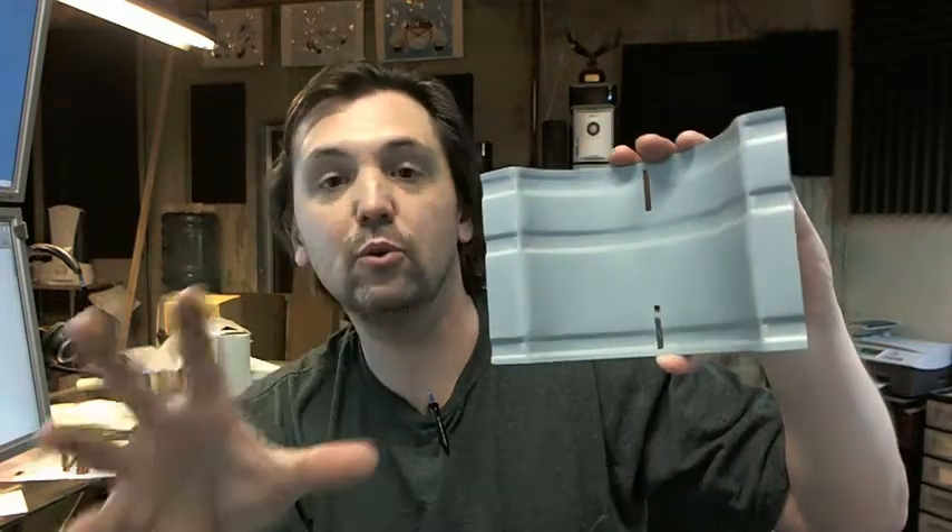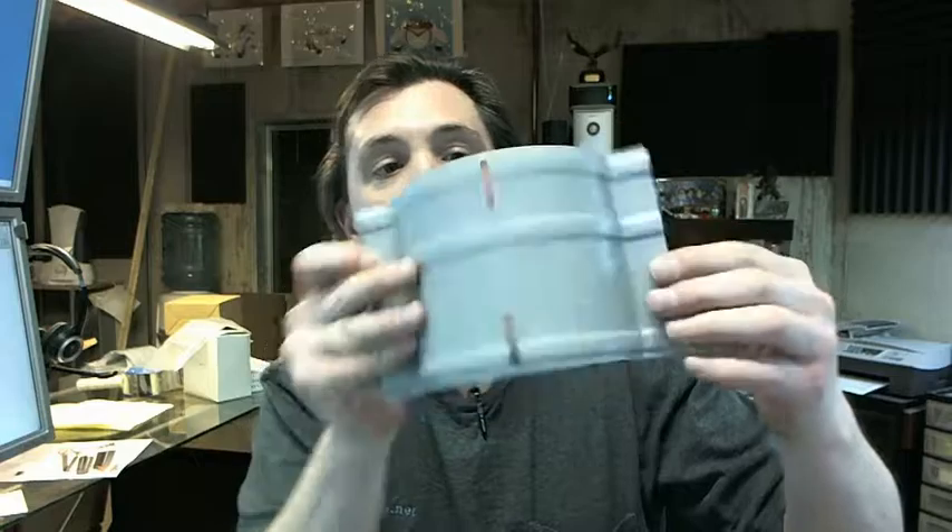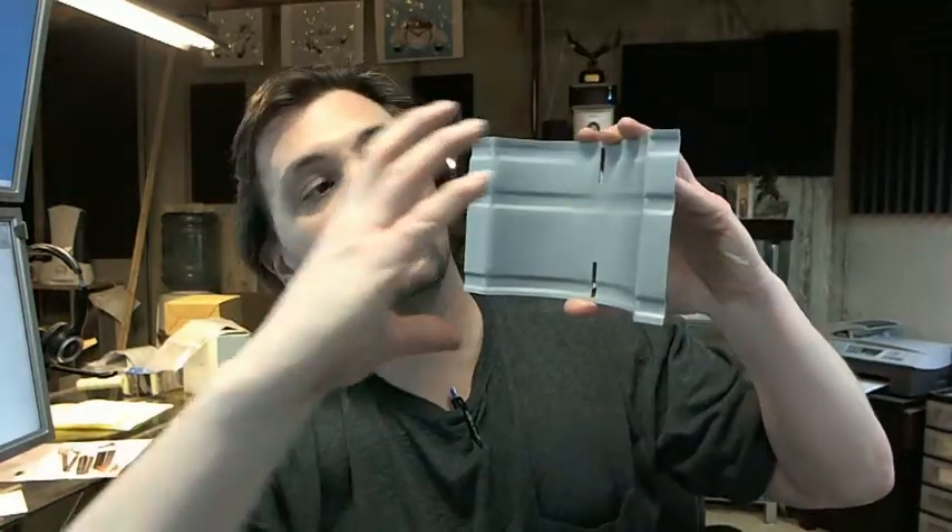This is the drywall clamp that you would need to install those soap dishes into a drywall opening, where you are going to cut an opening in the wall and slide the clamp in. Then the soap holder goes into the rough opening cutout that you have made.